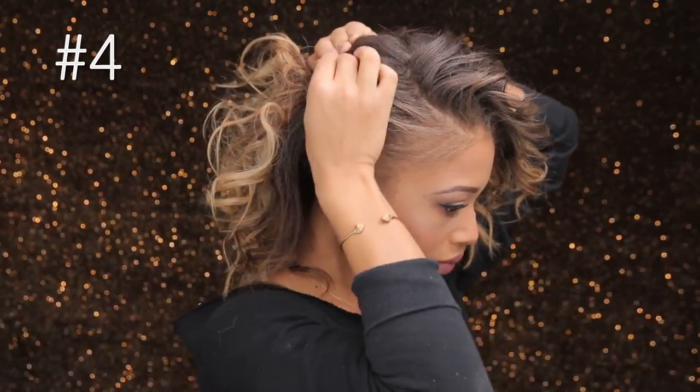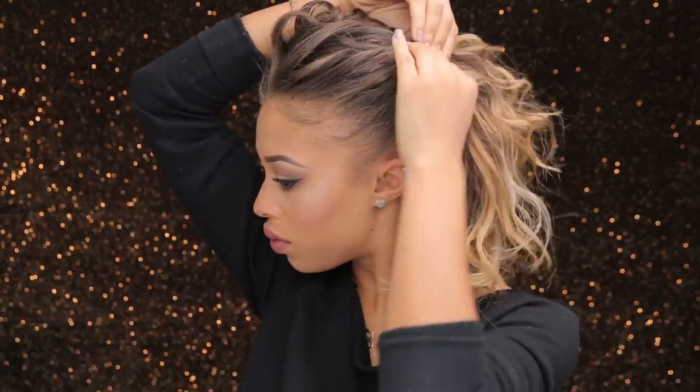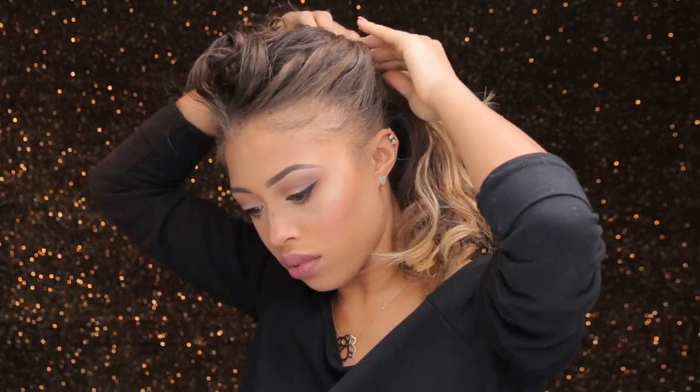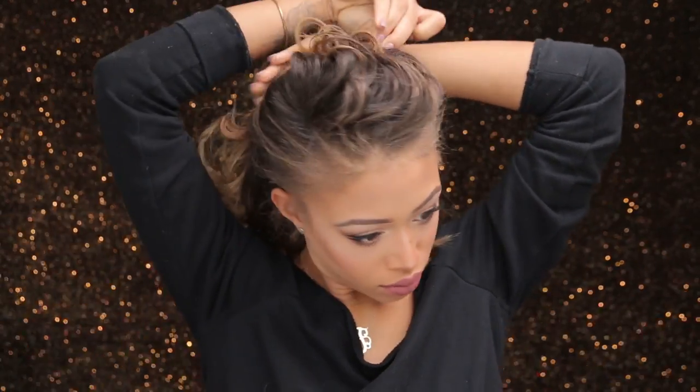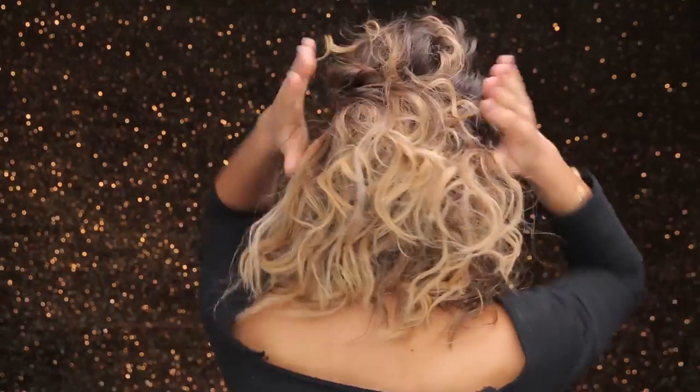For this next style I pin one side of my hair to the center of my head, then pin the other side to the center as well — a half-up half-down sort of thing that's very voluminous in the front. Then I take an anchor hair tie, anchor it from one end to the other side, and that keeps it nice and secure. Easy!